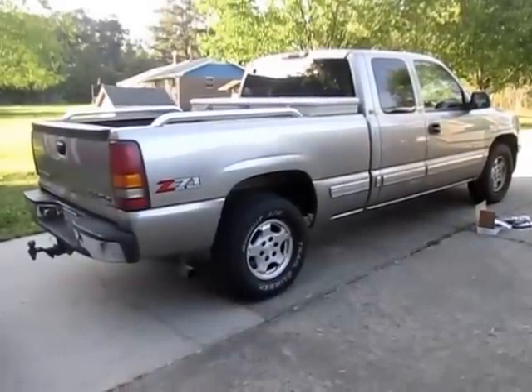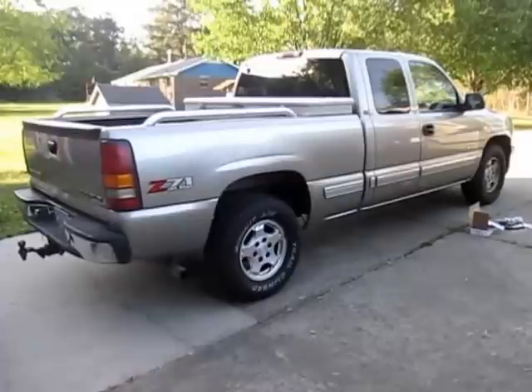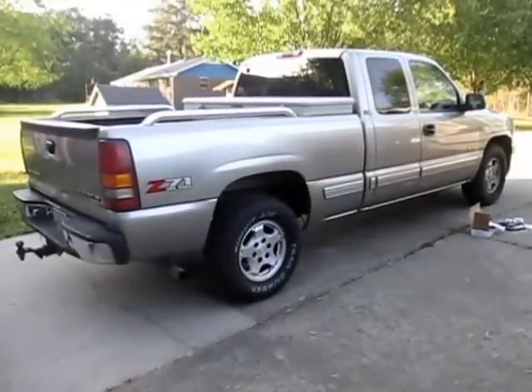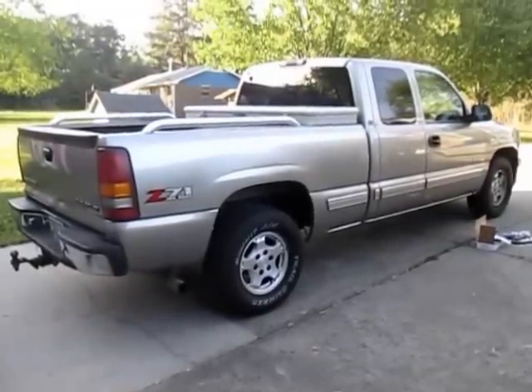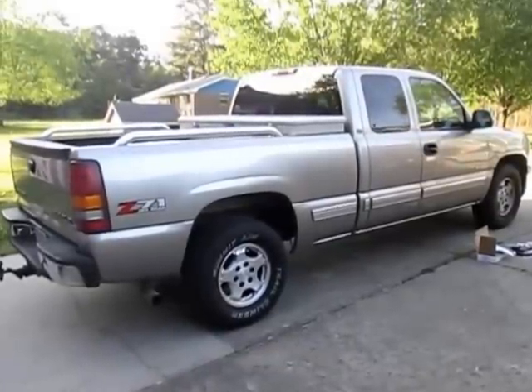You may have seen some of my other videos — I had a 2011 GMC Sierra, fantastic truck, but due to some other situations I had to sell it. I picked up this 2000 model Chevy Z71. It has 256,000 miles on it and I got it from a friend of mine.